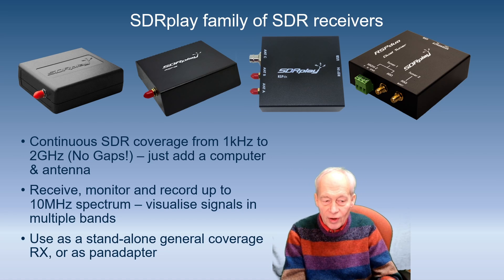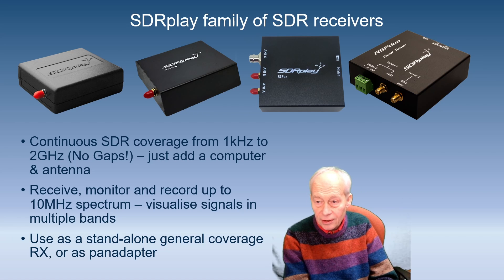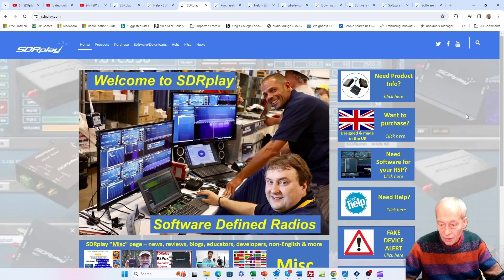All our SDR receivers provide continuous coverage from 1kHz up to 2GHz with no gaps. Just add a computer and an antenna. You can receive, monitor, and record up to 10MHz of spectrum. They make excellent general coverage receivers or can be used as a pan adapter with your transceiver.